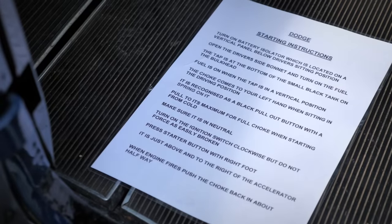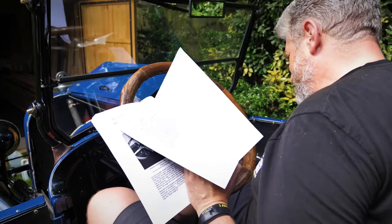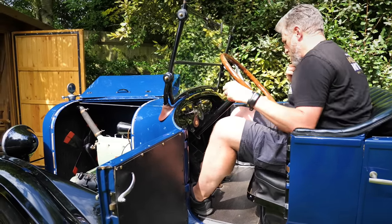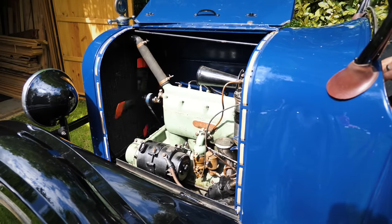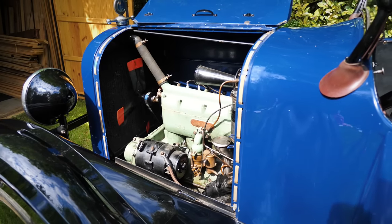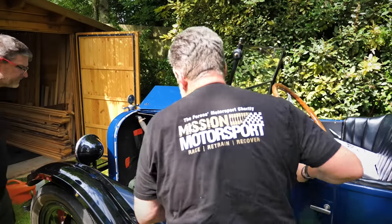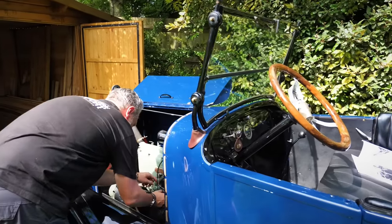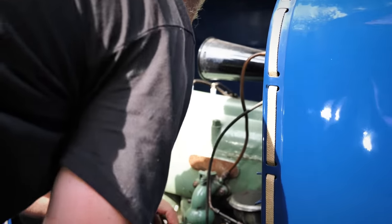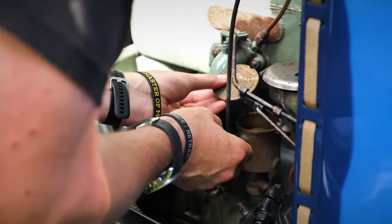Starting instructions! Spark lever to advance - up. Retard - down. Done. Let's see if we get any fuel. Smells like it. Now there's some fuel in there, but not loads.